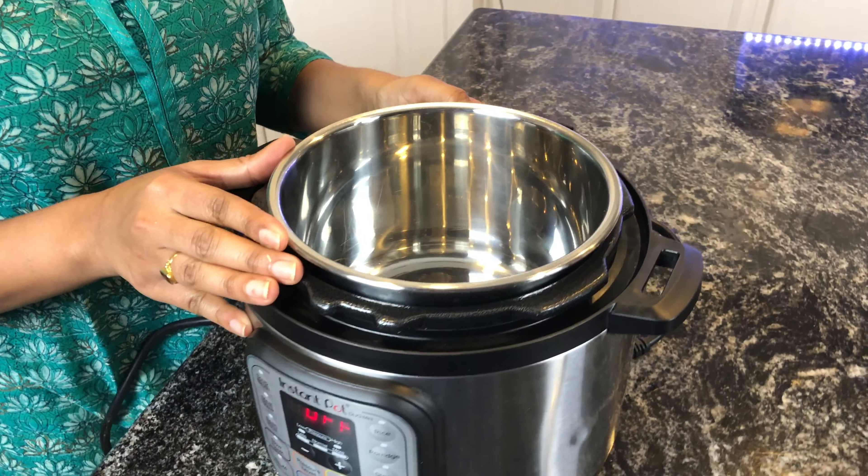Once you add the paneer, do not over-mix it — just gently coat the paneer and let it sauté for around 10 minutes. To avoid splatter you can close the lid. After about five minutes, add around two tablespoons of cream.